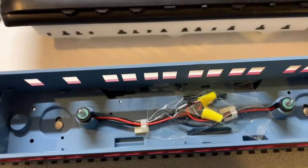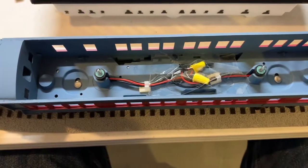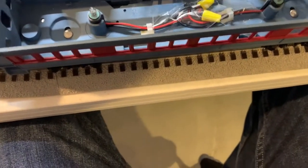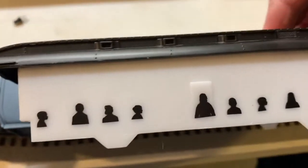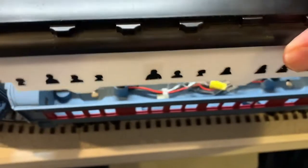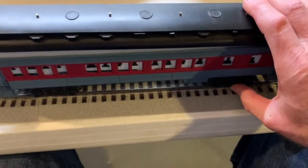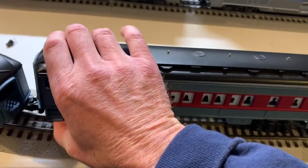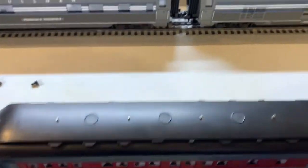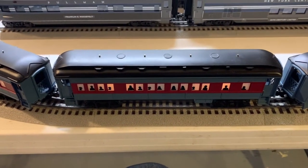I've got some tape on there now to tape it back up like it was — it should all hold in place. We'll snap the lid back on. Putting the lid back on, it doesn't really matter which end goes where; if you want the little boy who's in the back of the train you can always put him in the back — if you get it wrong, just turn the car around. Slide this all back into place and it goes in much easier than it came out. Press firmly down on the car and you'll hear it click back into place — and there it is. Let's turn the lights on one more time: a working lighted car once again.